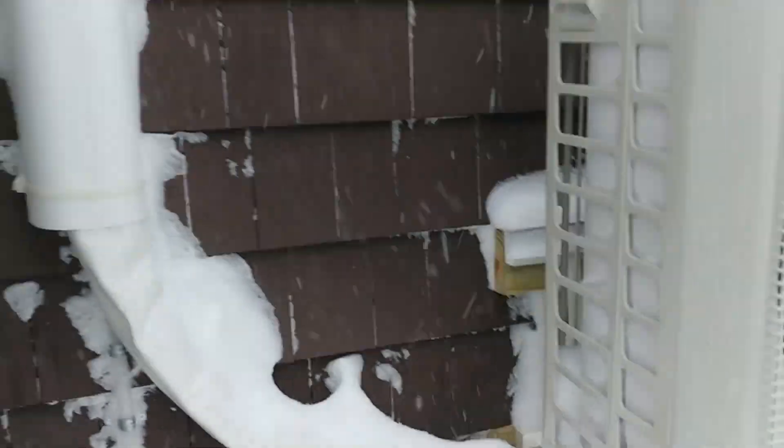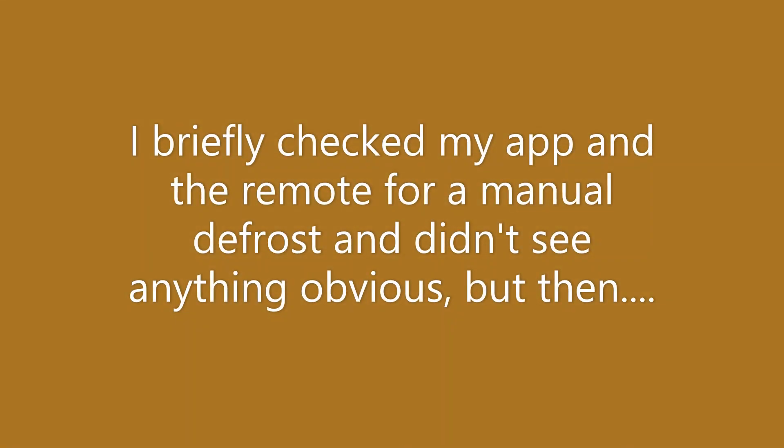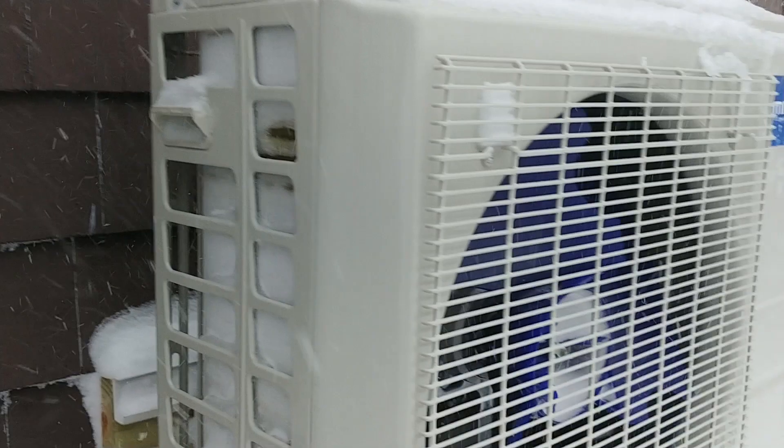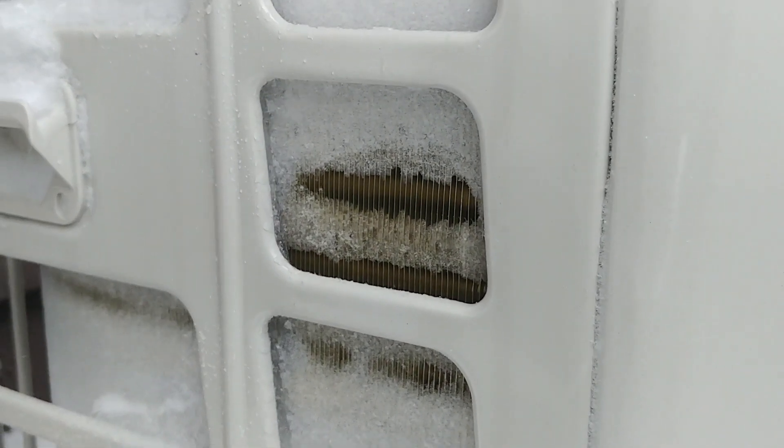So that's interesting. Wow. That's pretty bad. Maybe I should do something about that. Okay — it just started defrosting on its own and it's working pretty well.